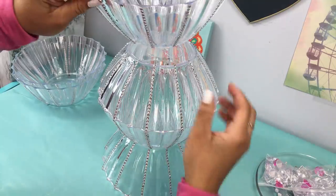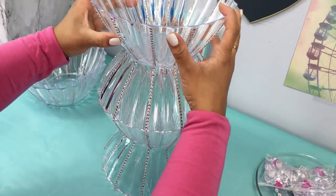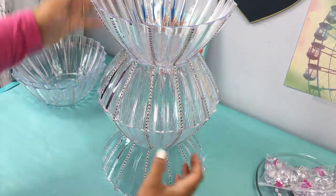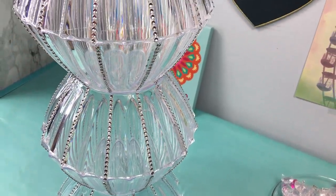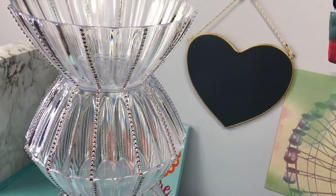I'm going on and making sure that everything is aligning the way you see here. Now I've completed all the base of the table and we're going to move on to the top piece.